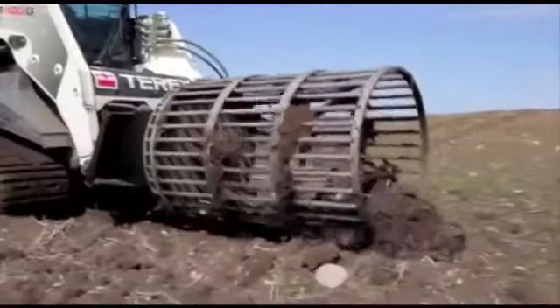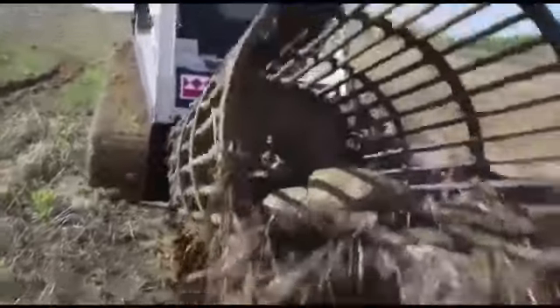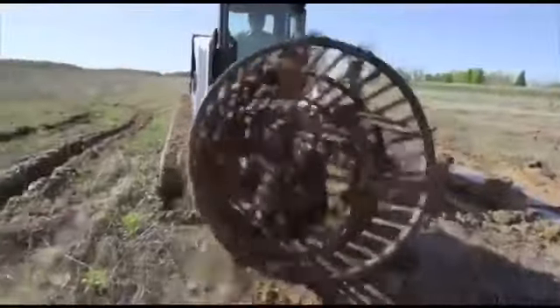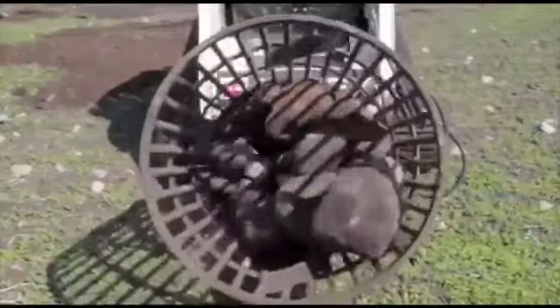Now you can pick rocks in heavy residue, corn stubble, sod and even wet fields — 2 to 3 times faster than a rock bucket. Simply scoop, spin and your rocks are picked clean.